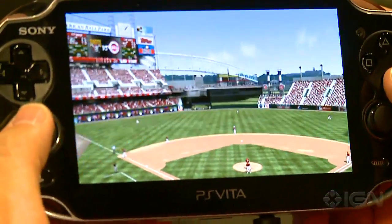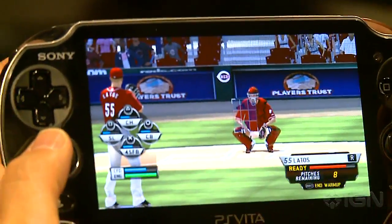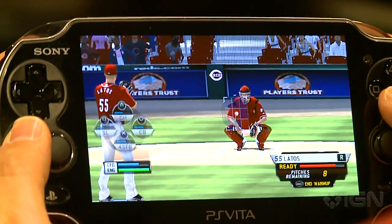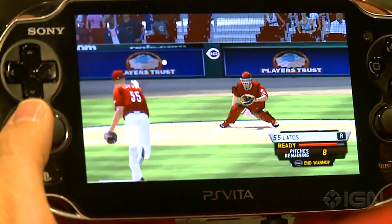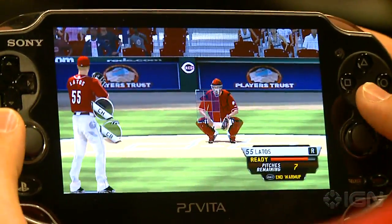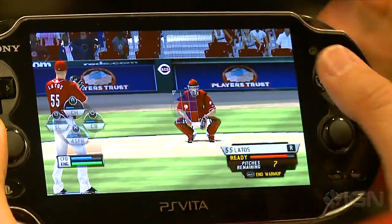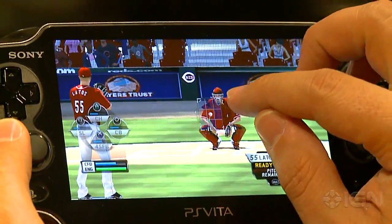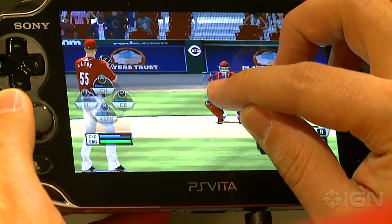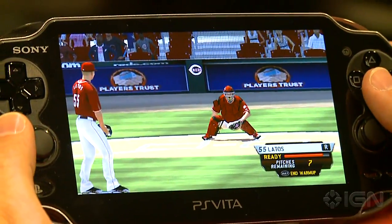I'll give a quick rundown on some of the things that make the Vita cool. We've added touchscreen functionality for pitching, so you can pick your pitch — Eric can touch his fastball and actually choose that pitch to throw. You can then pick where you want to pitch by touching the strike zone to move the ball over, and then he uses the regular mechanic to pitch, just like he would on the PS3 version.